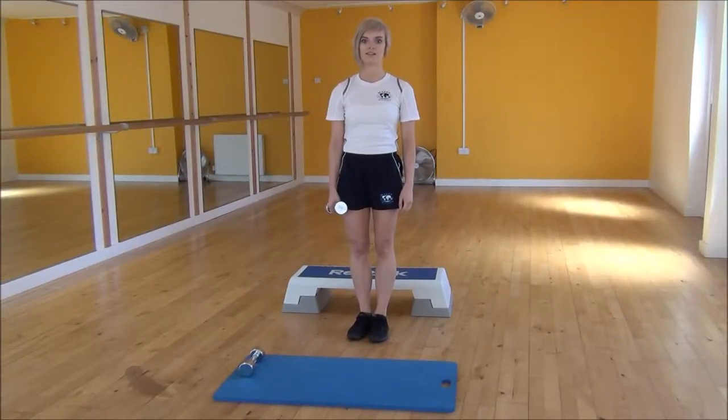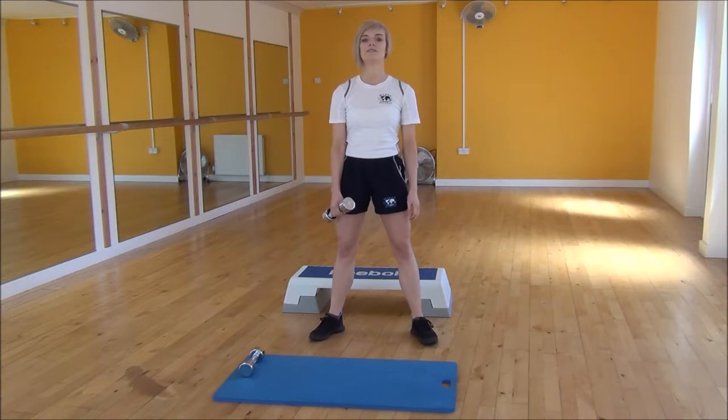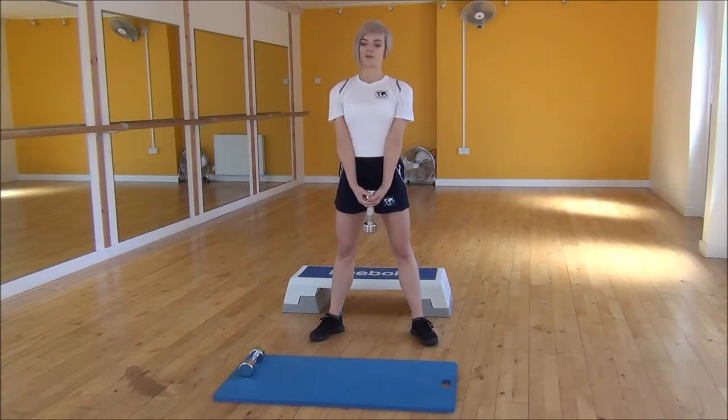Okay everyone, the next exercise today is the Pele Squat. To start off, you're going to start with your legs hip width apart and your feet slightly out to the side. You're going to take hold of the dumbbell with two hands, making sure your fingers are fully wrapped around it. And you're going to bring your arms tight into your body.